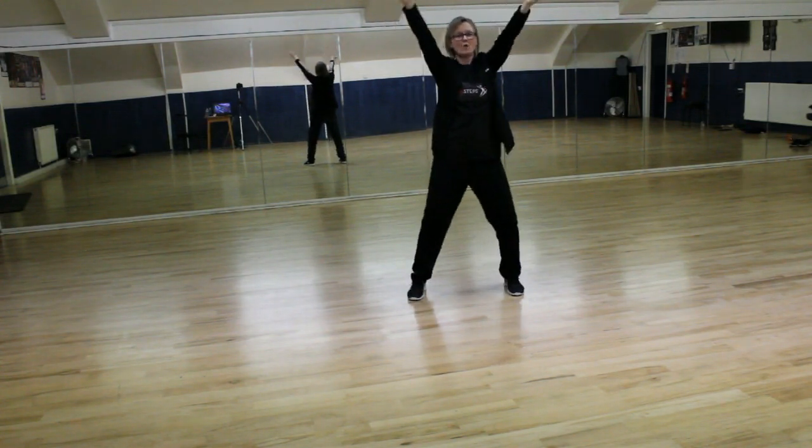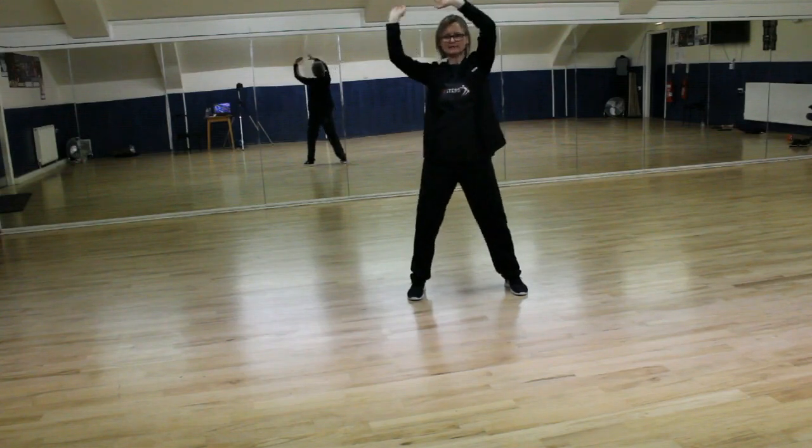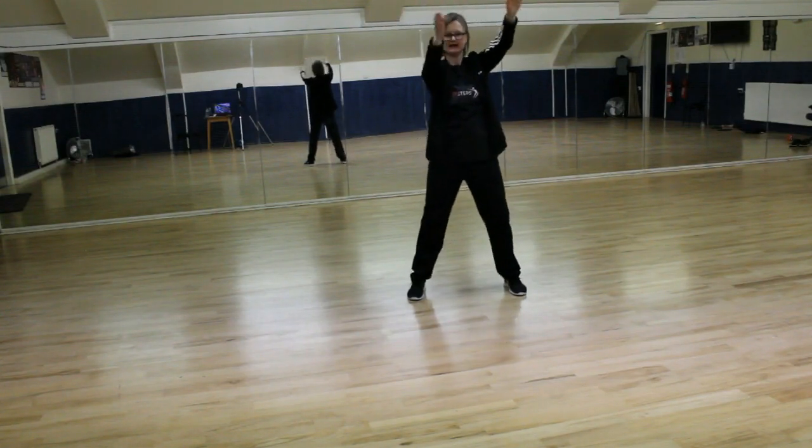Pull your hands over your head: 1, 2, 3, 4, 5, 6, 7, 8.